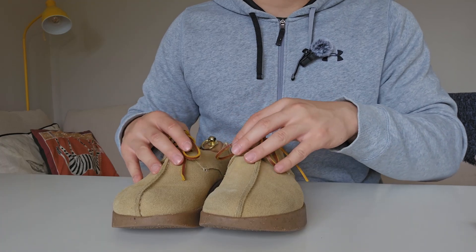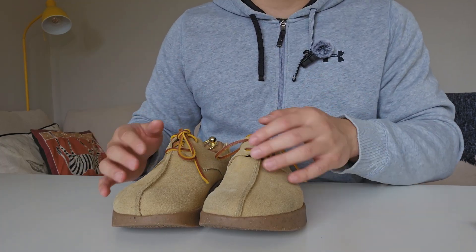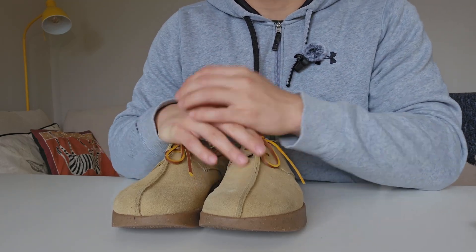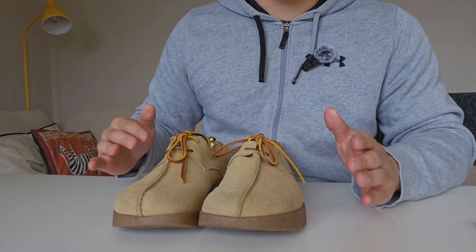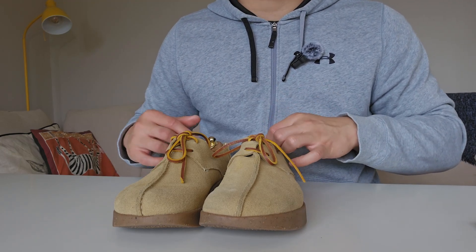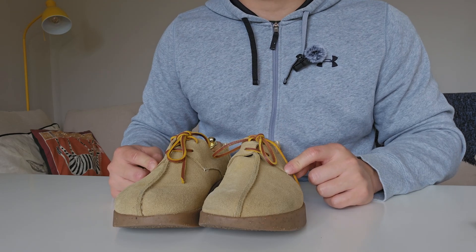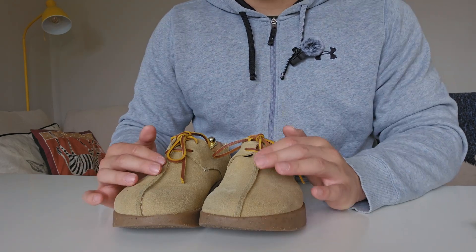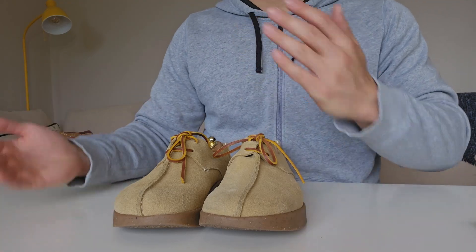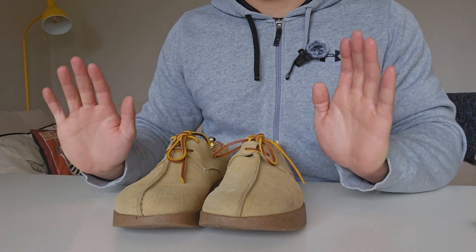That was just a quick review of these shoes. Now I'm going to move on to my next pair for review very shortly. This is Tom from kudosold.com — if you have any questions about Yogi shoes please leave a comment, I'll read and reply as much as I can. Please like this video and subscribe to my channel. Don't be shy to leave any feedback either. Thanks, bye!